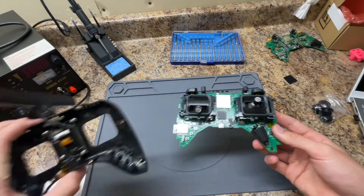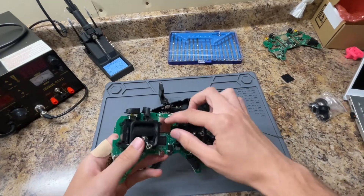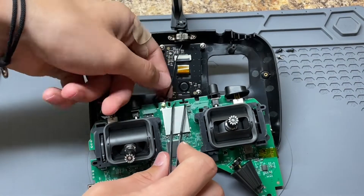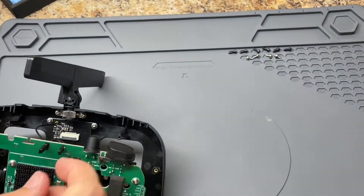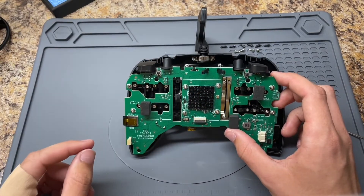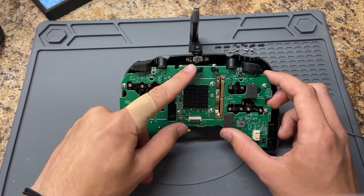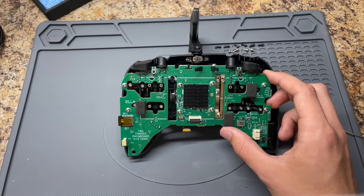The next step is to take the front of the controller and put these two pieces back together, starting with this connector. The gold part needs to lock right onto here, and these two arms need to be threaded through and the wire around. After some struggle, I was finally able to get it back in place — I had a problem where the gold connector kept popping out while trying to keep the arms in. Tweezers are definitely useful to have handy. But it's finally back in place.